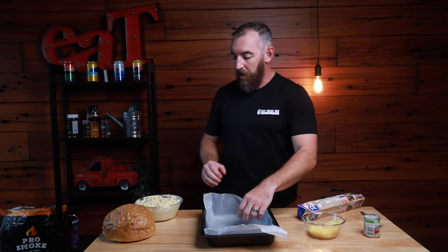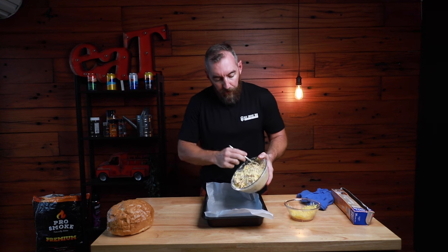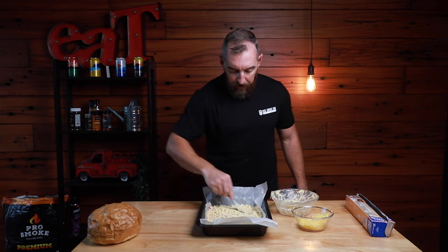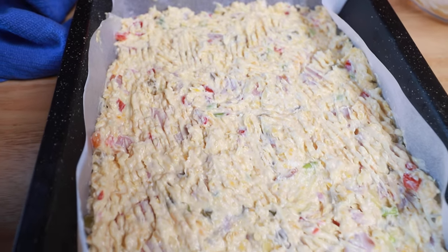I'm just adding some non-stick baking paper to a tray — that's really just to help with cleanup. We're going to add that filling into the tray and spread it out onto the baking paper. I've used a pretty big tray here because I want the maximum surface area for that cheese to get smoke across it — really get that flavour in there before we mix it all up and put it inside our cob.